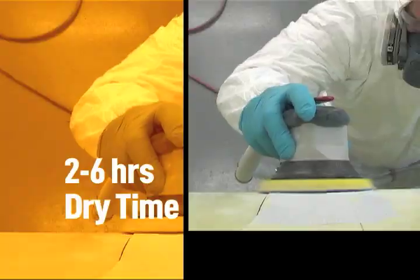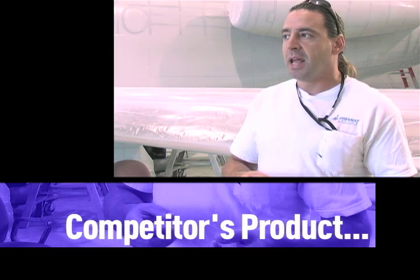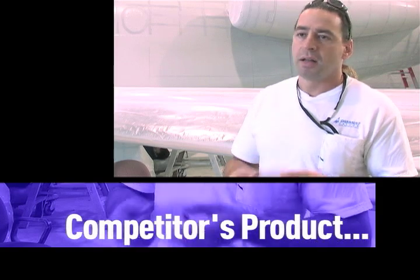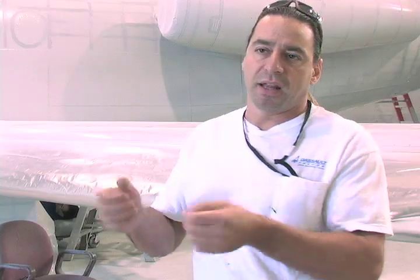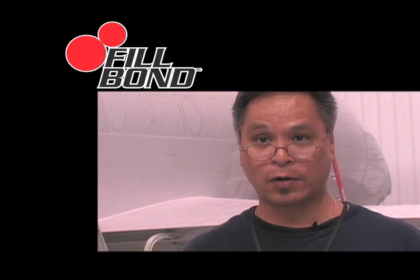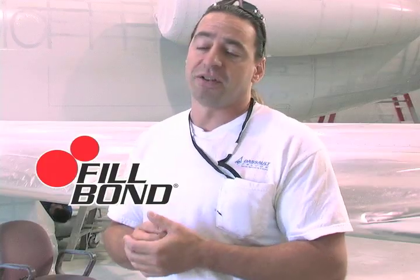The old product we used to use was inconsistent — one time it would be too thick, one time it would be too thin, and we'd mix it the same way every time. It would roll up on the applicator and be inconsistent throughout the airplane, thick and thin. With Fillbond, the consistency is smoother, it fills better, it fills the rivets better, very easy to spread. It comes out of the tubes consistently every time.